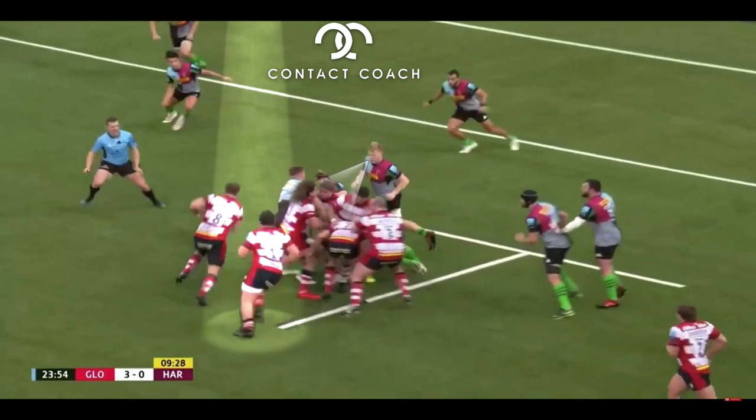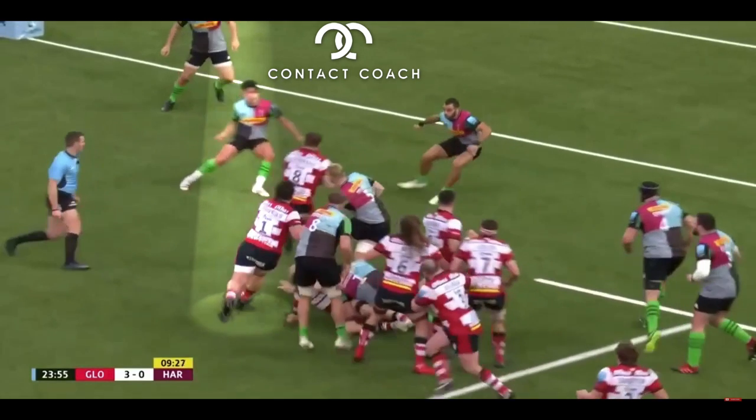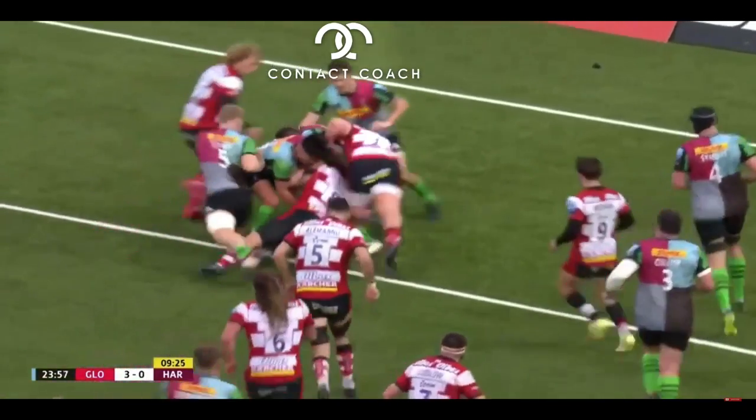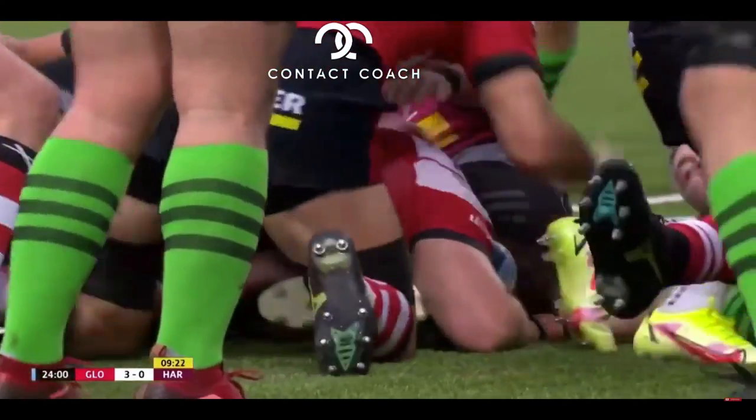But what they do, they pop off the top with Ackerman and Rapava Ruskin coming around the corner. Now Ackerman, full steam ahead. The two defenders do really well. But just watch Rapava Ruskin here — just adds his weight, and that allows him to get over the line. Well worth trying with your team.